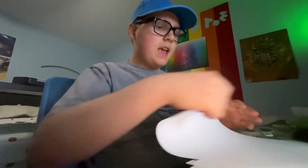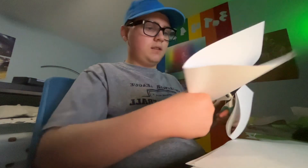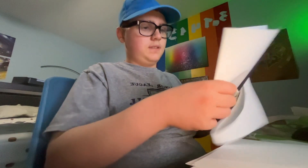On today's show, I'm explaining how to make a lowercase e out of paper. Cut this paper into a circle.